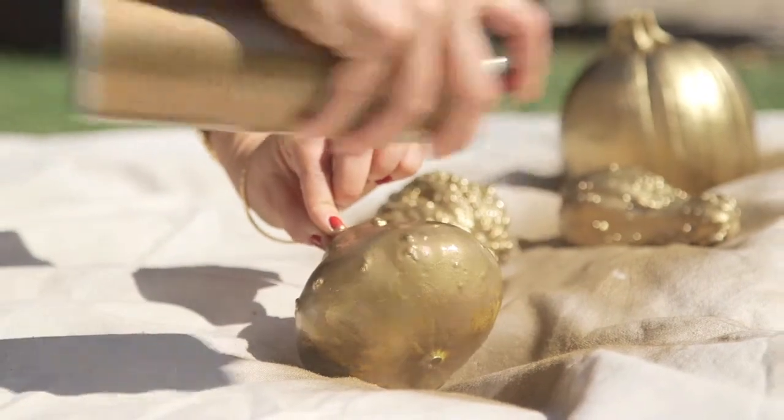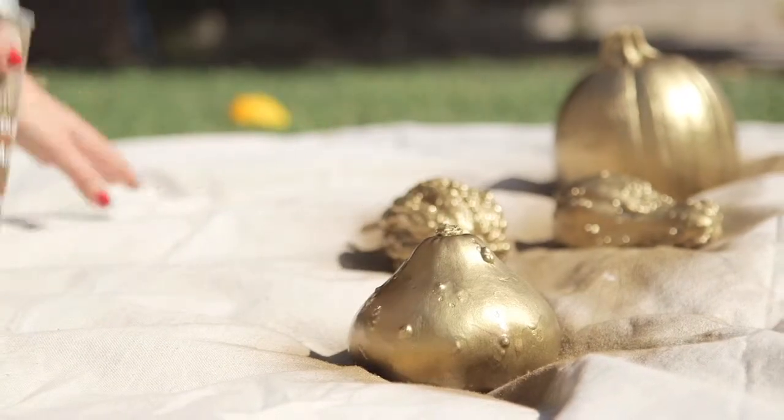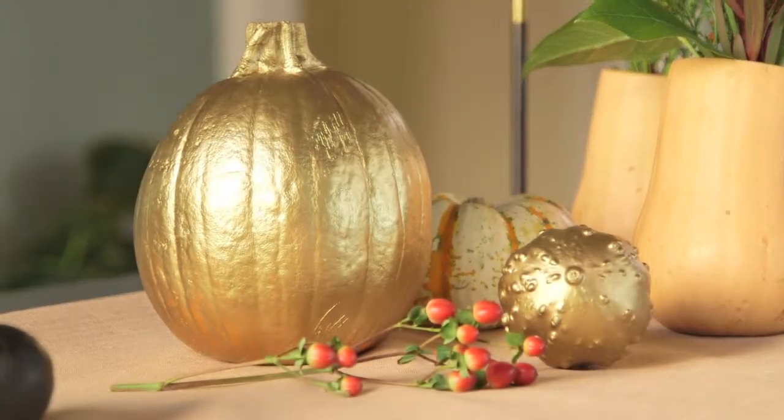Next, I decided to glam up some small pumpkins and gourds by spray painting them gold. It gives them this really cool sparkly texture.